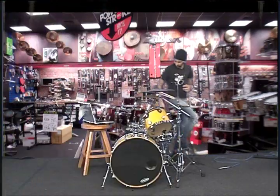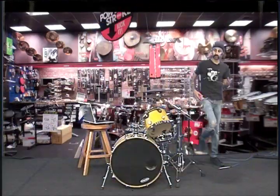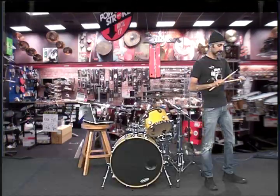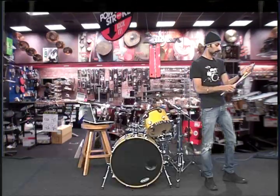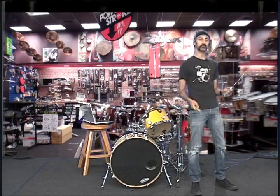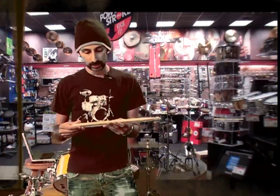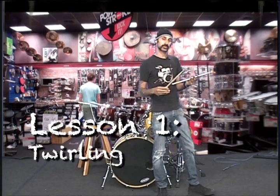So first things first, one of the most powerful tools in the drummer's arsenal is sticks. You have your drumsticks, they're made out of wood. These ones are wooden. They can be used for a lot of things — obviously you're hitting your drums with them, but really there's a lot of things you can do with them. You can pick up stuff with them, you can scratch yourself or other things.